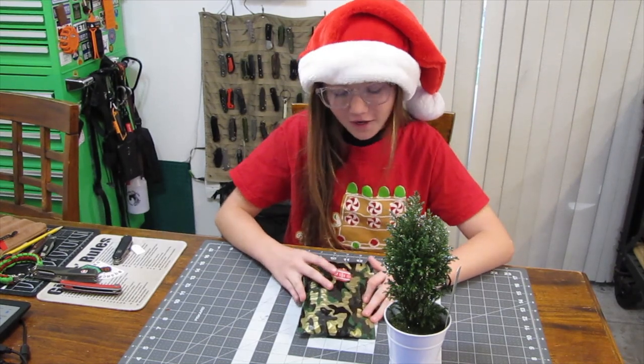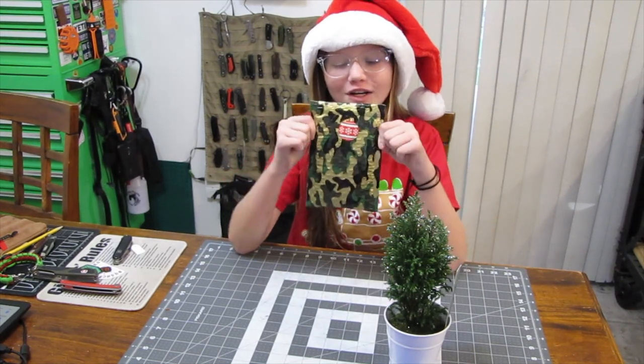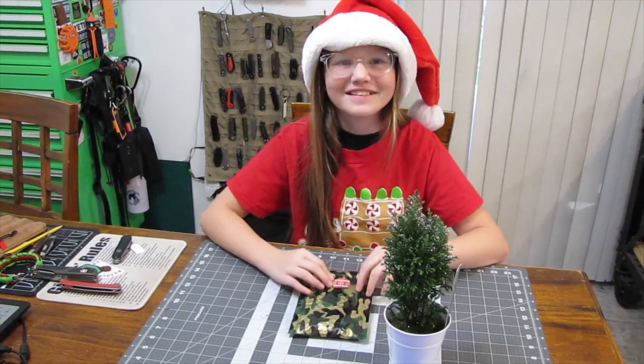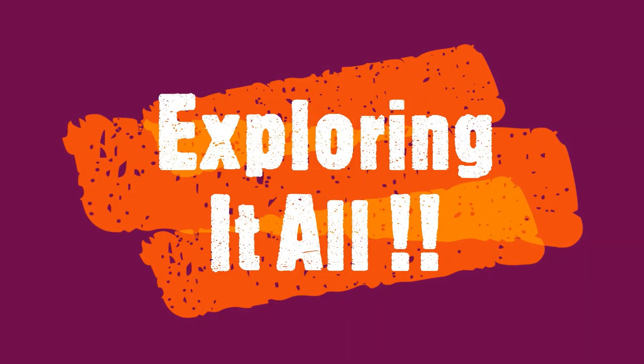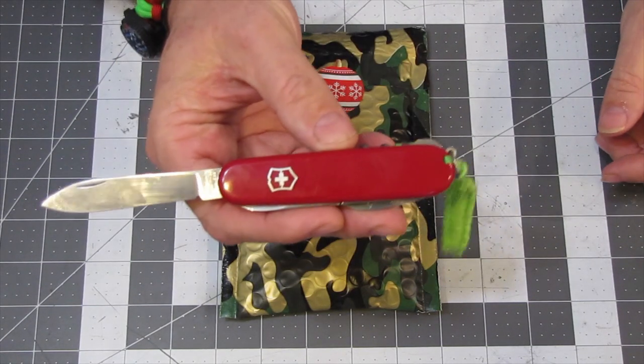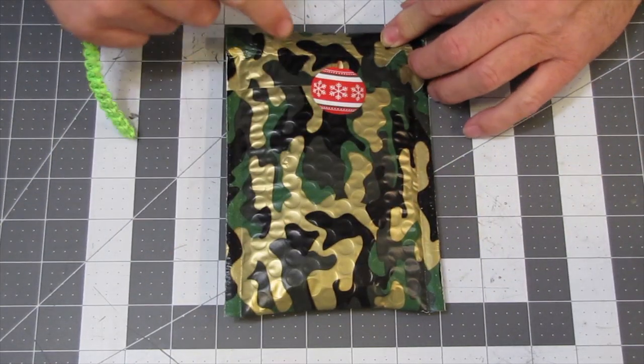Today we are doing Grim Workshop! And there's a little ornament sticker! Merry Christmas, Miraculous Girl, and Merry Christmas to everyone out there! Happy Holidays and all that! So today, like Miraculous Girl said, we have Grim Workshop, and I'm going to be using my Victorinox Compact to open it up.